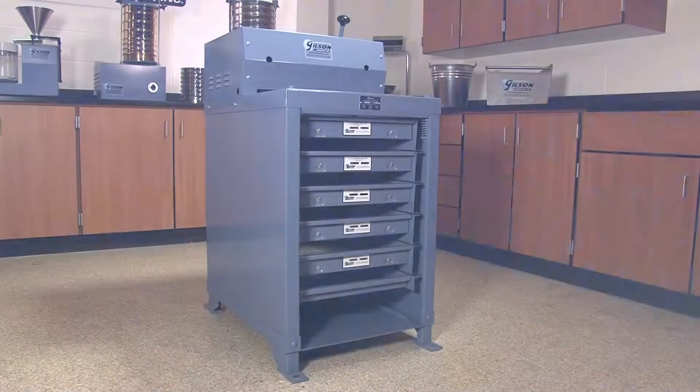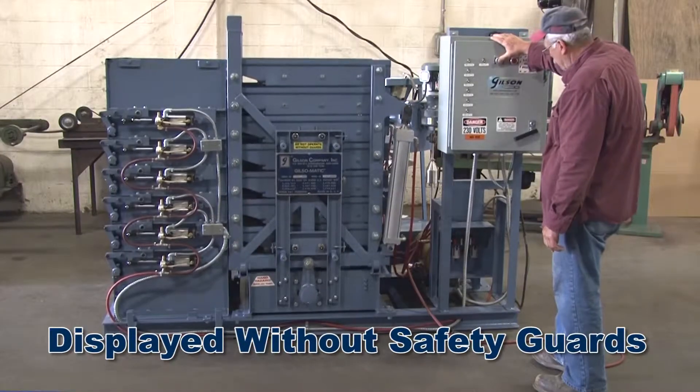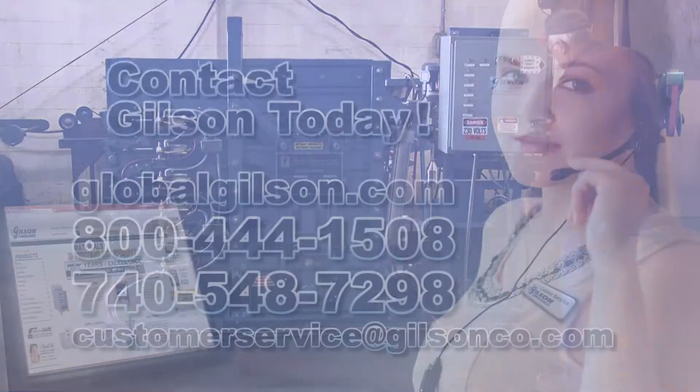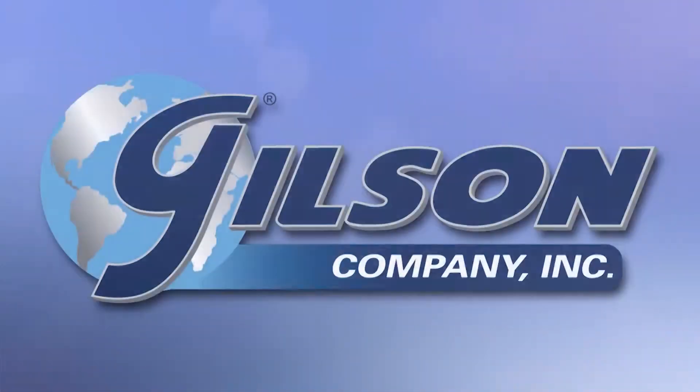From the industry gold standard Gilsom GXA 131 testing screen to the fully automated in-plant Gilsomatic Screening Assembly, Gilsom GXA has the right equipment to fit your particle sizing application. Be sure to check out these and all our other screening products in the Gilsom Catalog and on the Gilsom website. Gilsom — your industry leader in material testing equipment.